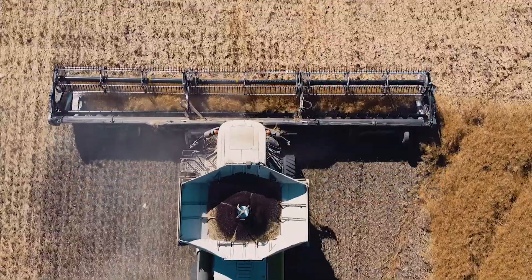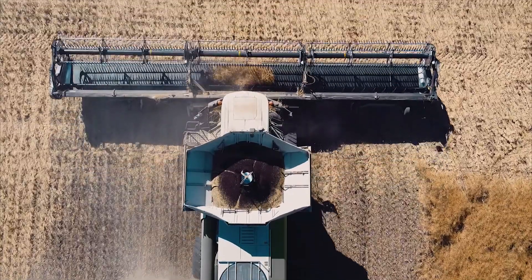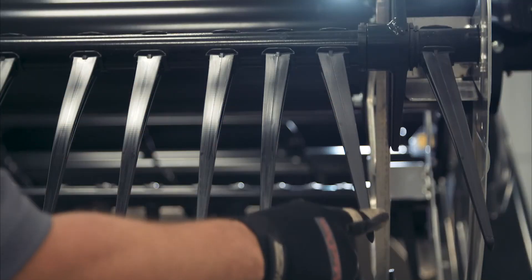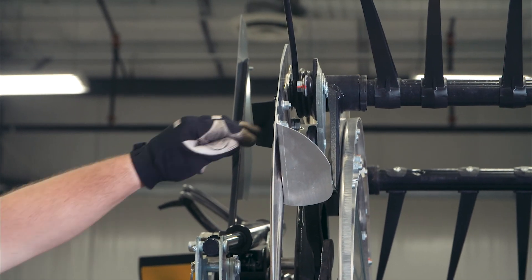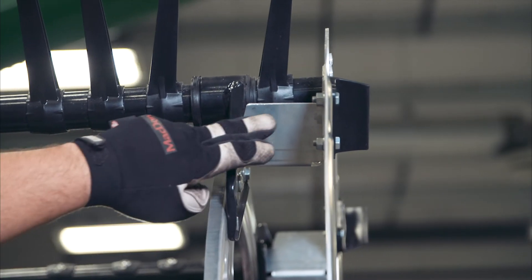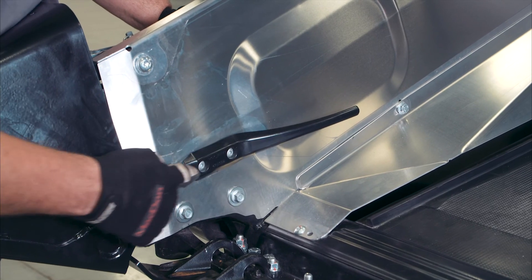Standard on all FD2 models, the Clean Sweep Crop Keeper System includes angled reel fingers and tines on the reel ends, reel end shield crop paddles, reel end shield crop deflectors, and inner end shield crop deflector fingers.